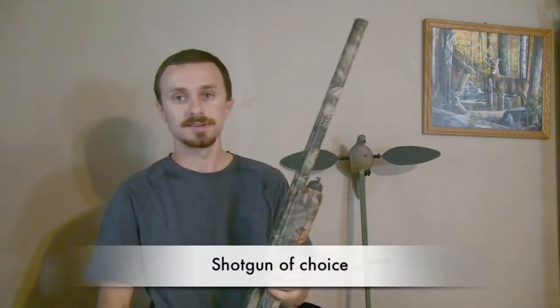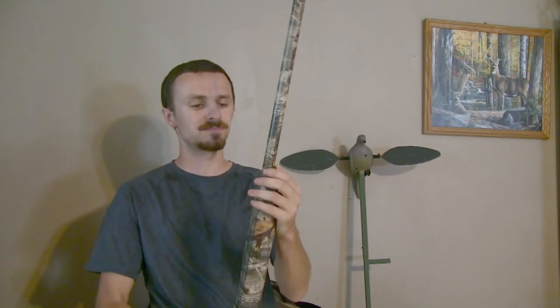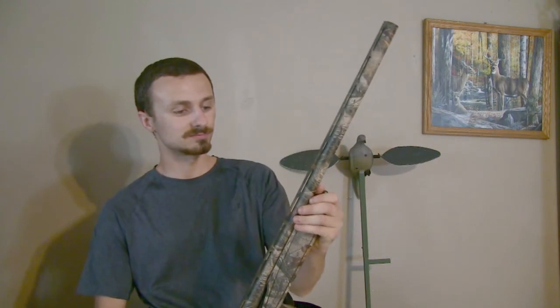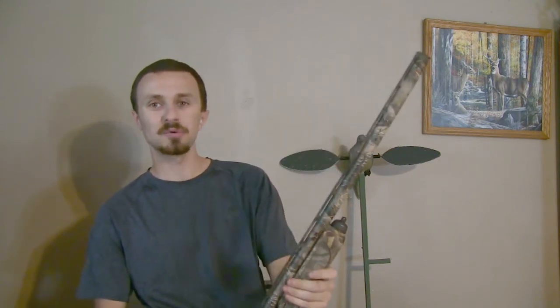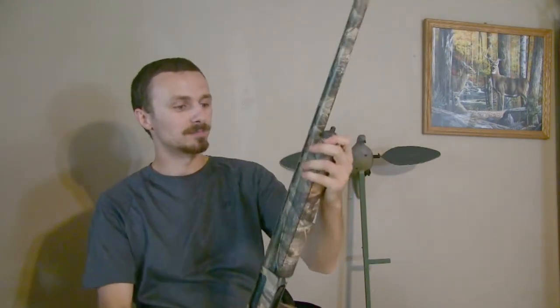Next, weapon of choice: 12 gauge Remington 870 — my very first shotgun. I've killed turkeys, doves, ducks, and squirrels with this gun. It throws up real well and I love it.